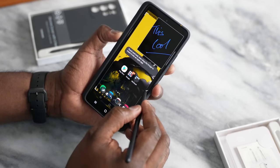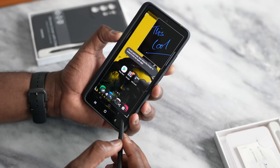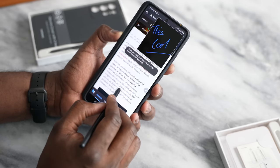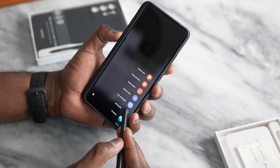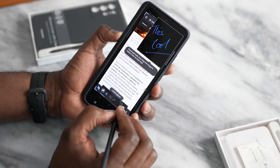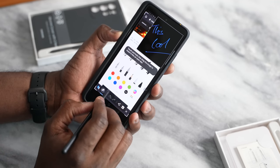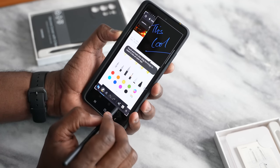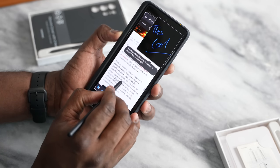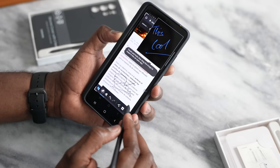You've also got the ability to screen write, which is something I definitely liked. You can basically take a screenshot of something and then write on it. So if we do this properly, we see this article, we like it, we want to make some edits — you can go ahead and screen write. Then you can select a pen and write on screen. You've got that ability built in.